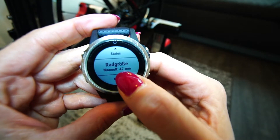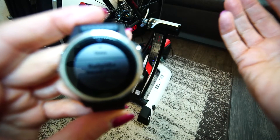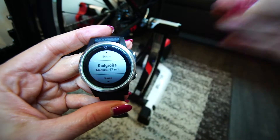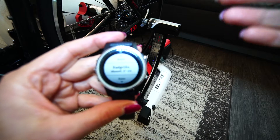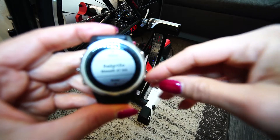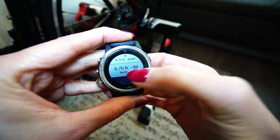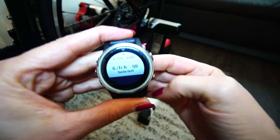Here you go down to Wheel Size. The wheel size has to be 47 millimeters. I'm not sure if it is the same in the US system, but with 47 millimeters the speed is absolutely correct and your Quobo will work 100% correctly with your Fenix 5. So if you have the problem that the speed is way too high on your Fenix 5, simply adjust the wheel size on your Quobo sensor in the settings menu and then it'll work perfectly.